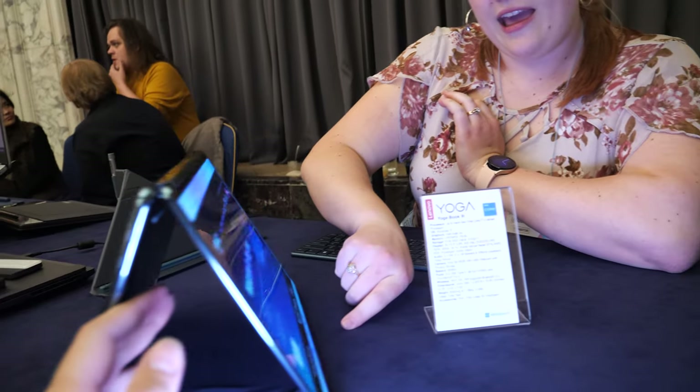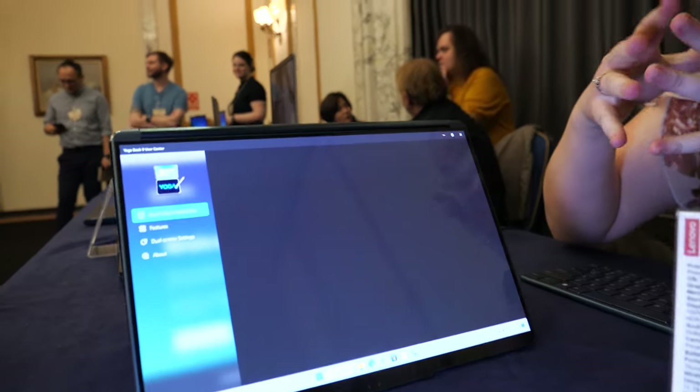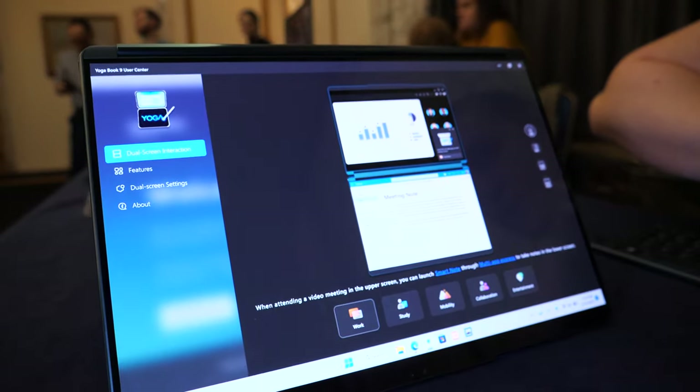I can go into some settings and control the screens as needed — there are special settings for managing the displays on the YogaBook 9i.